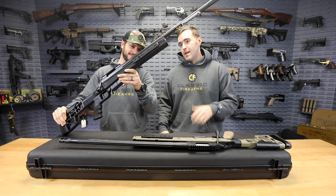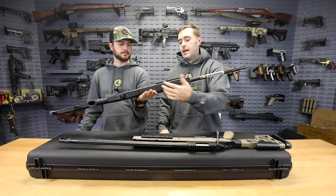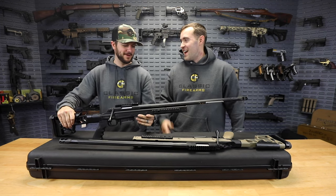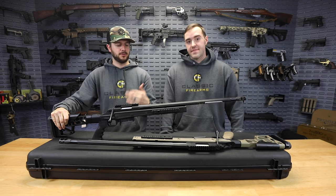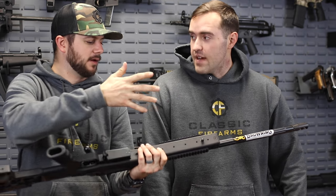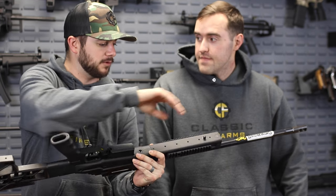Moving down underneath, you'll notice you have multiple attachment points if you want to attach a bipod, sling, or anything like that. You also have Picatinny rail sections on either side for mounting lights, lasers, whatever makes sense. You've also got a Picatinny mount right up top for your optic of choice. You've got sling mounts there, and you can mount a bipod as far out as you possibly can - it's cool that you've got these different positions where you can mount it.